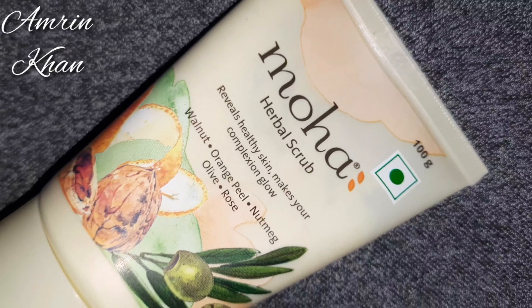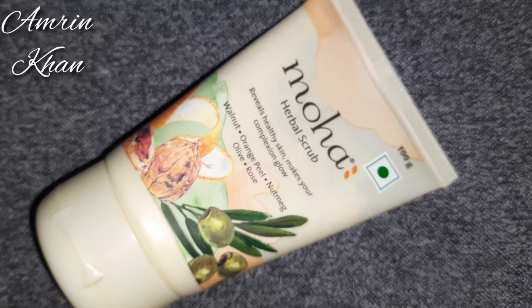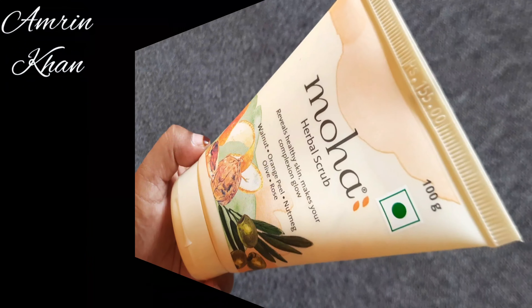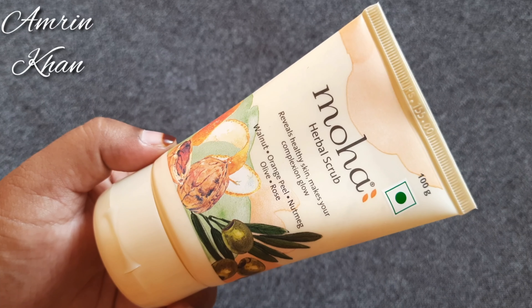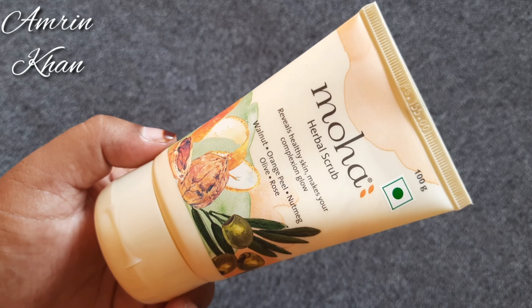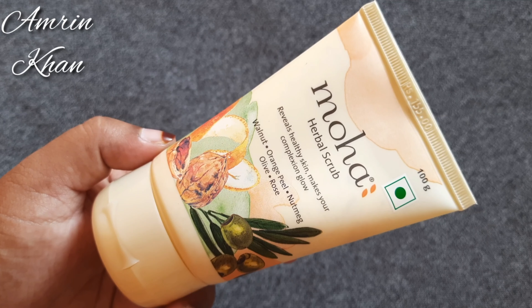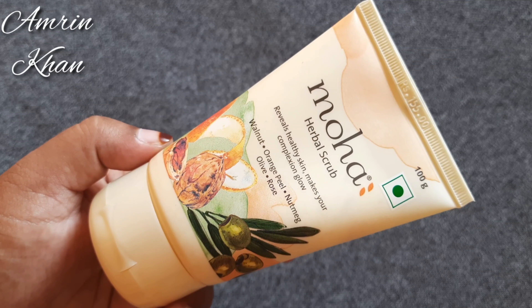I will share with you a scrub review. Scrub is a very important part of our skincare. If you don't scrub, the dead skin will stay on the face and the face will not glow. If you keep scrubbing from time to time, the dead skin will be removed and the new skin will glow.